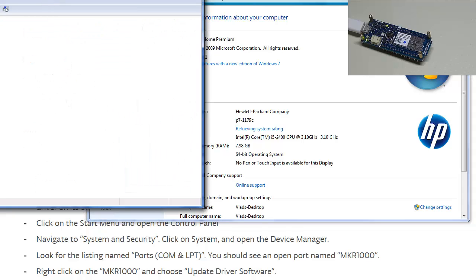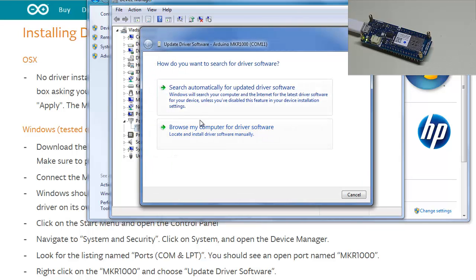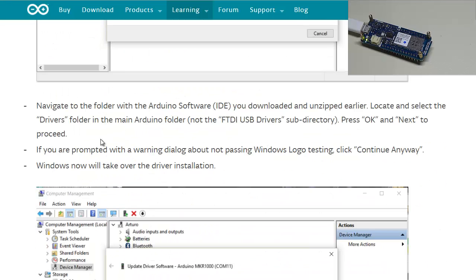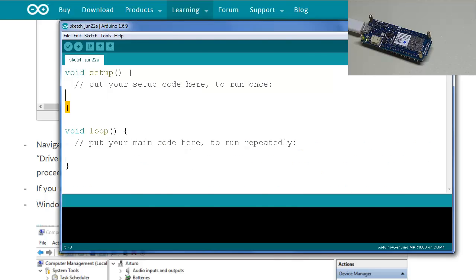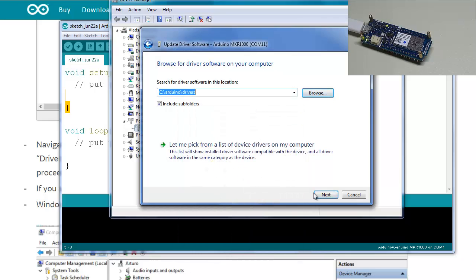Open Device Manager. Under Ports, you should see the Arduino MKR 1000. Right-click and choose 'Update Driver Software,' then 'Browse my computer.' Navigate to the folder with the Arduino software downloaded and unzipped earlier, and locate the drivers folder. In the main Arduino folder, select the drivers folder. Press OK and Next to proceed. If prompted with a warning dialog about not passing Windows logo testing, click 'Continue Anyway.' Browse to C:\Arduino\drivers and select it.